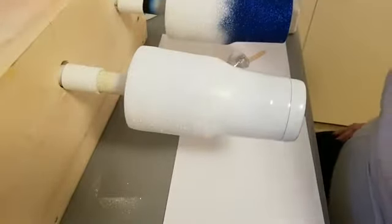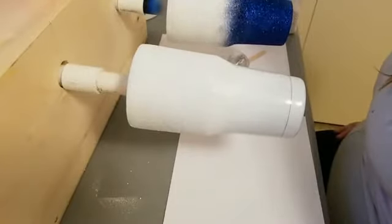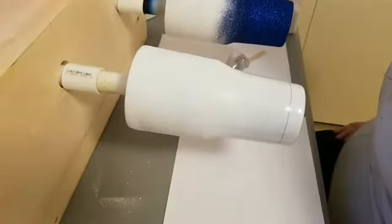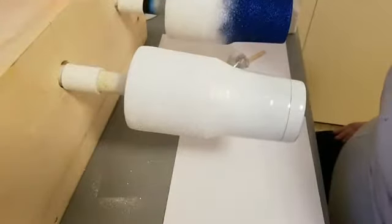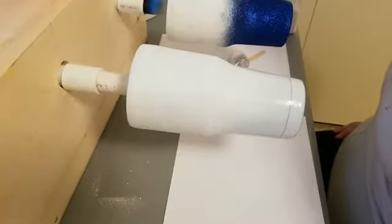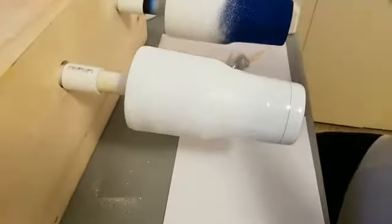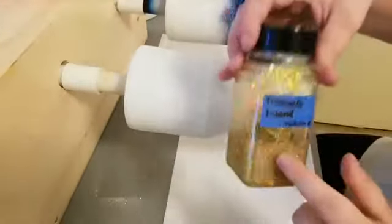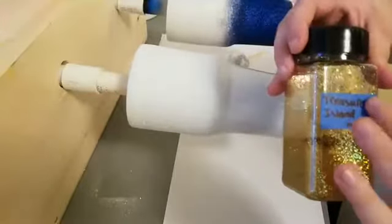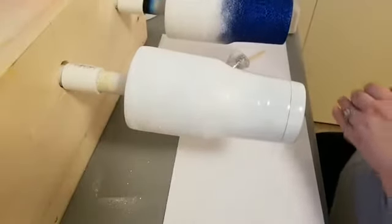I didn't know they sell mod podge-specific brushes — apparently Amazon has them too! Now we're going ahead and starting with Treasure Island medium mix. Like I said, it has medium-sized glitter and fine-sized glitter, and I'm just going to apply that to the tumbler.